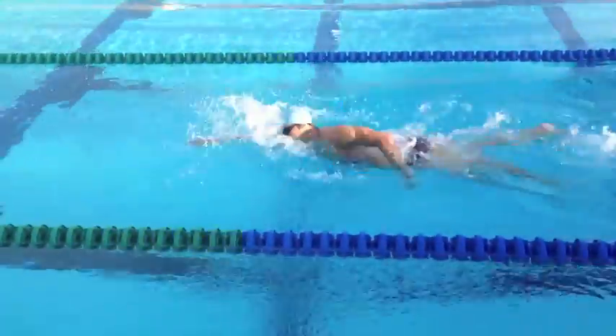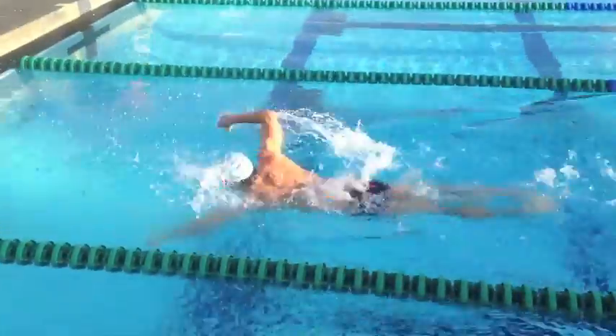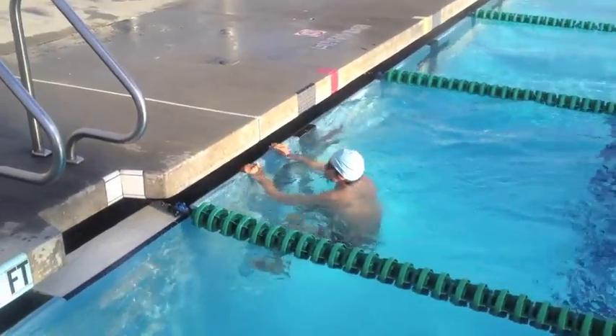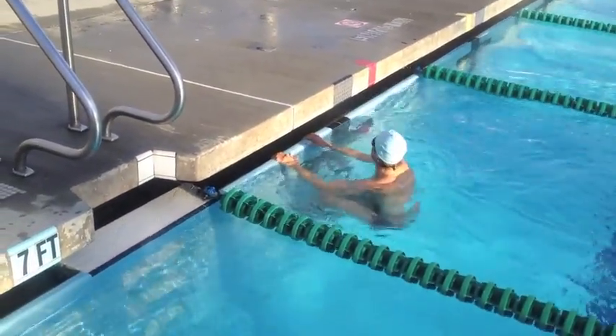I'm simulating the open water start with the dolphin off the bottom — or butterfly if you're in deep water. Starting at 600 at the top.